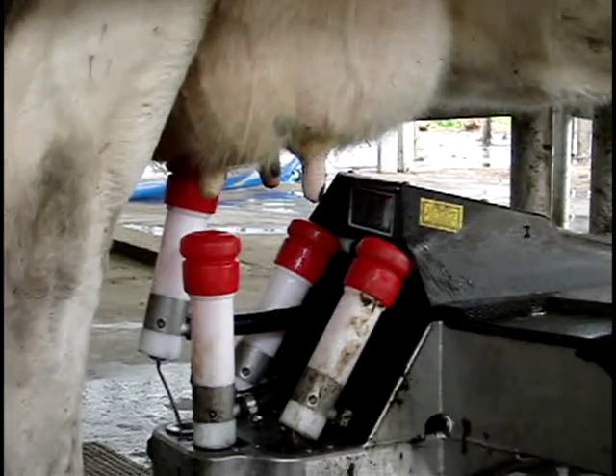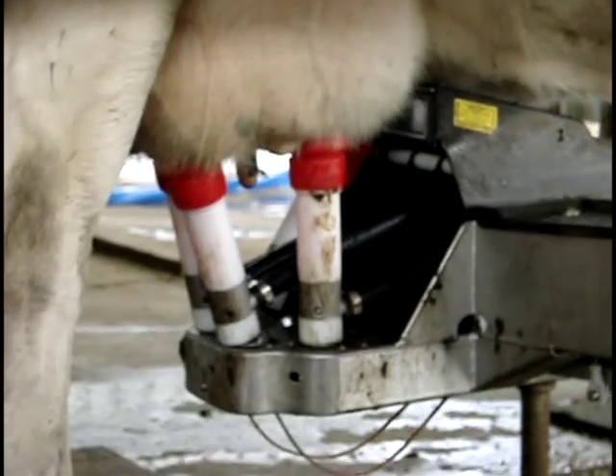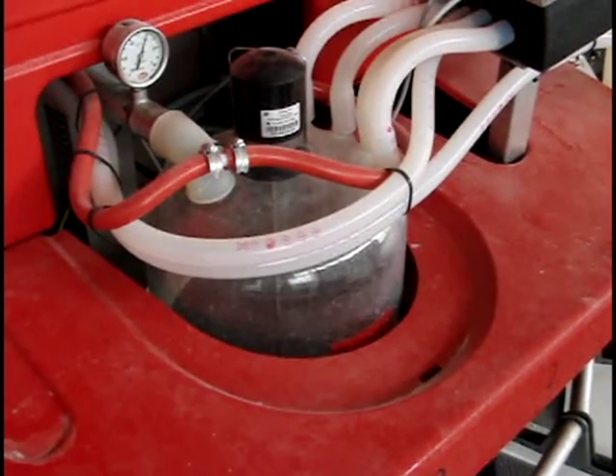It just makes life a bit easier for us, especially being first-time dairy farmers, because we don't have to manually remember to separate the colostrum milk or the mastitis milk.